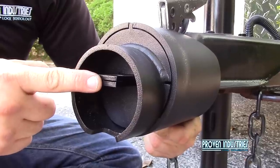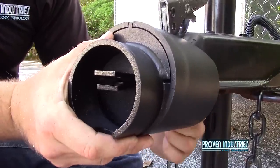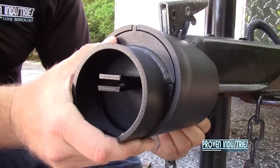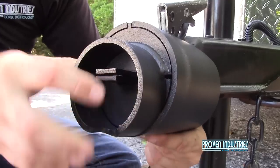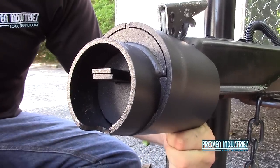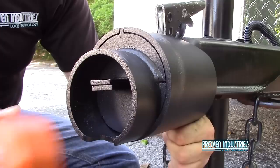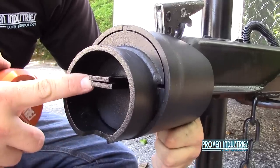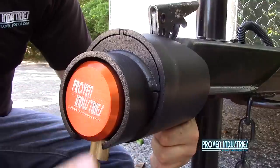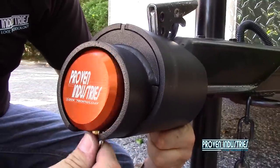You want to make sure these tabs line up, because if you have any discrepancy with these tabs it will restrict the puck lock from locking in. Make sure those tabs are lined up — I control these tabs by pinching the very back of the lock. Now with those tabs lined up, you can get the shackle through it easily.